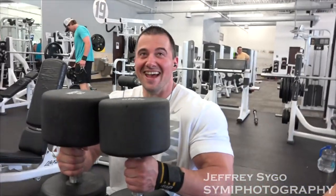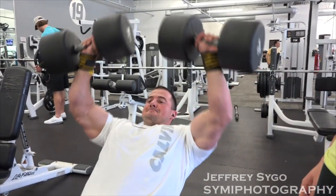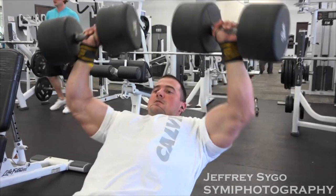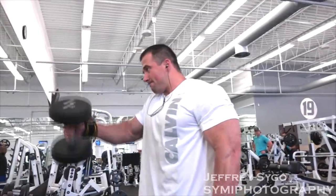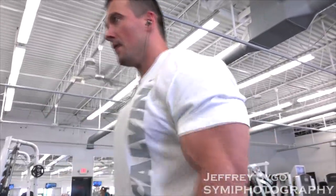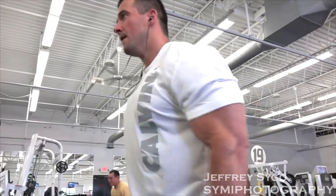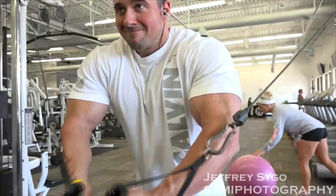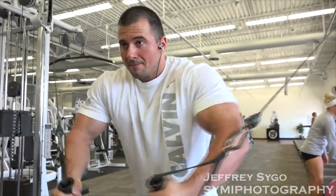It was a superset type of day. We started off with incline dumbbell presses, which I supersetted with dumbbell front raises. I already hit chest and shoulders this week, so it was just more of a touch-up. Did that for three or four sets, didn't go too heavy — just up to 120s and the 50s for the dumbbell raises. After that we went to hammer strength shoulder press and supersetted that with a decline hammer strength for chest — did about three sets of that.